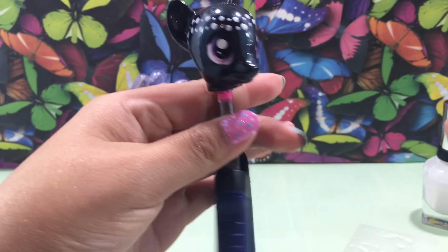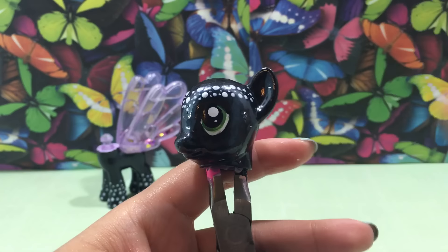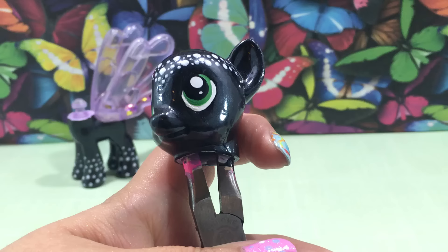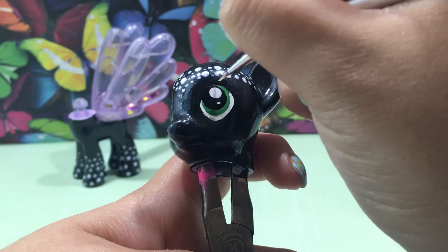Now it's time to work on her eyes. Lily Blossom has purple eyes, but I think a bright green would really look good and pop against the black, white, and orange of the monarch butterfly. Using some acrylic paint and a really thin paintbrush, I'm going to put two coats of paint to make the eyes a gorgeous green color. Now I'm going in with some black paint to fill in her eyelashes, and I've also gone in with white acrylic paint to clean up the white parts of her eyes. Put the head to the side and let it dry.